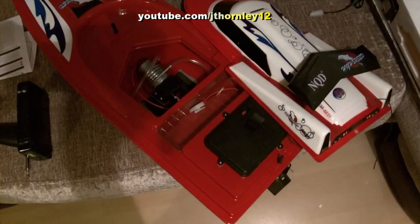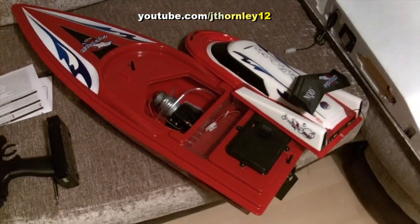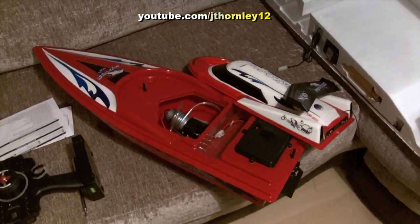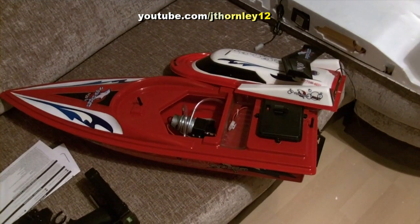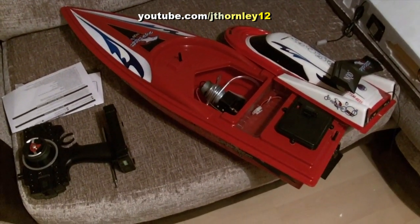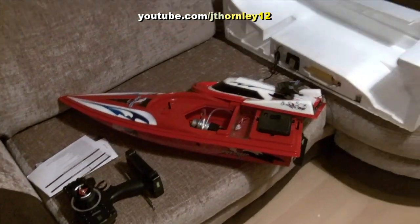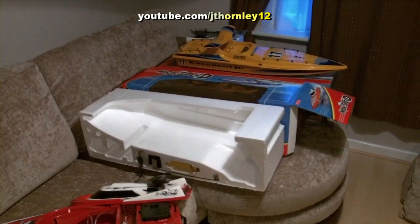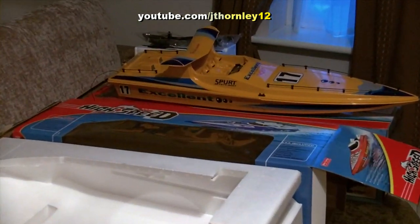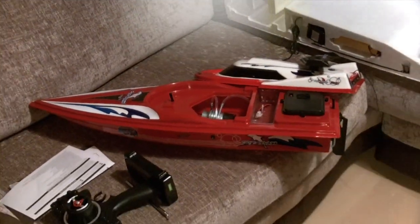That is as much as I can do for the moment. You'll probably see some setting-up videos later on and running videos, and I'm thinking of doing some onboard videos — that's already going through my mind. So, two RC boats: there is one and there is two. See you soon guys, more videos coming.